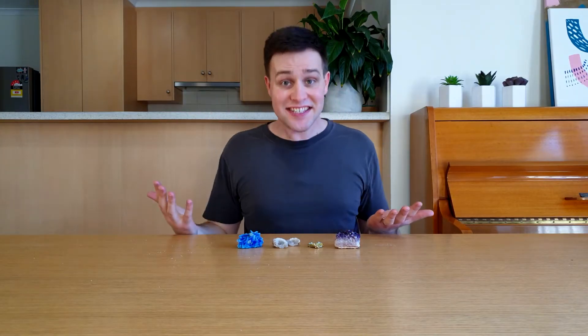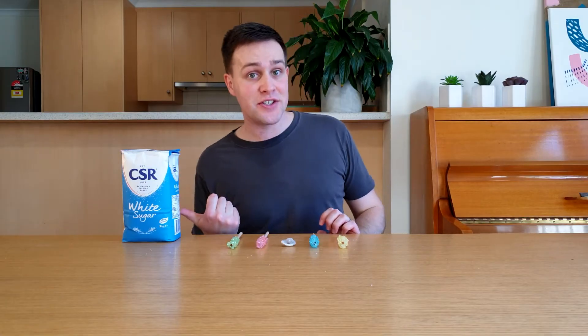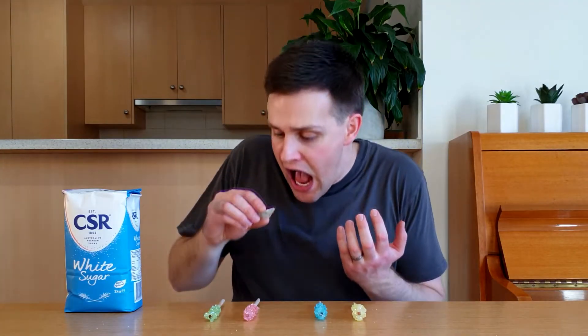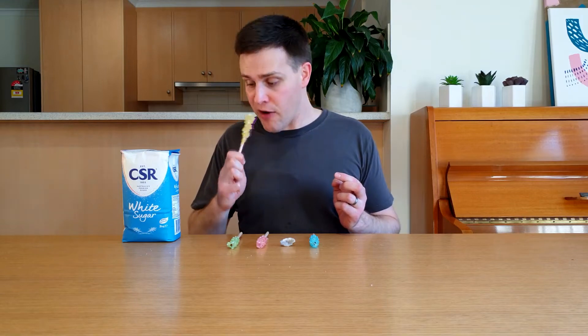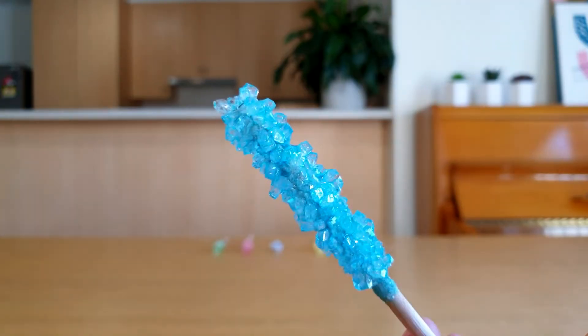Are you ready? Then let's get scienced! The crystals we're making today are sugar crystals, which means we can eat them. This is rock candy — it looks awesome and tastes amazing. Check out these close-ups. They look amazing!